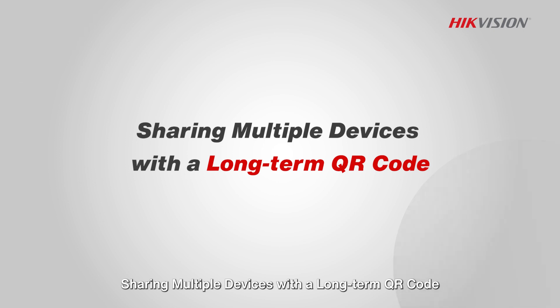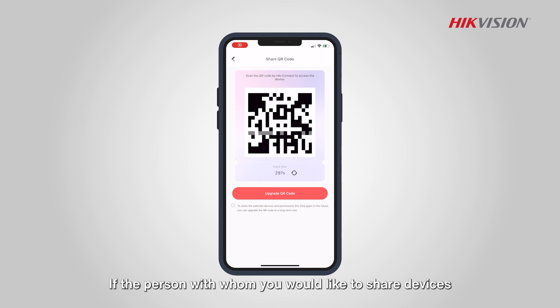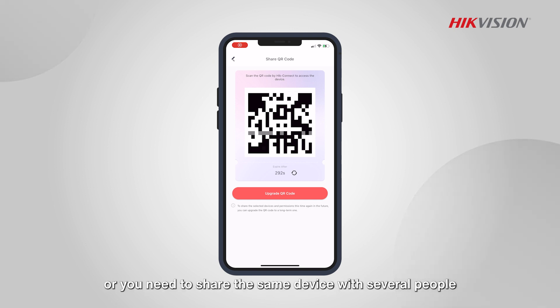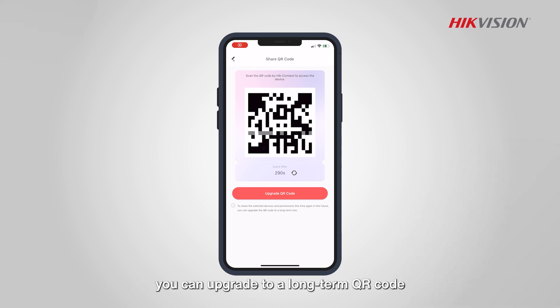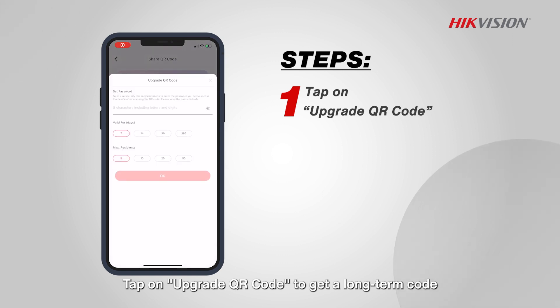Sharing multiple devices with a long-term QR code. If the person with whom you would like to share devices is not physically nearby, or you need to share the same device with several people, you can upgrade to a long-term QR code. Tap on Upgrade QR Code to get a long-term code.